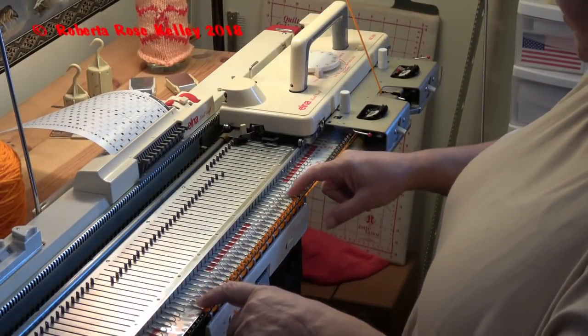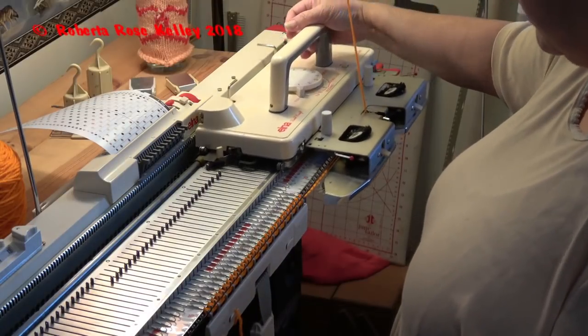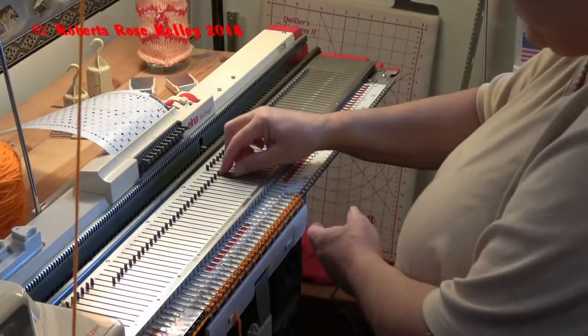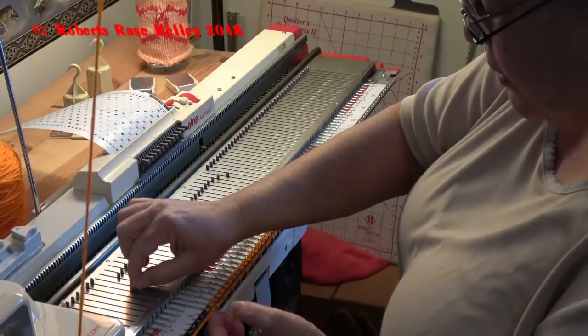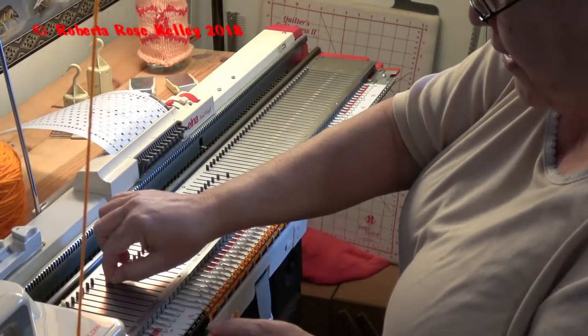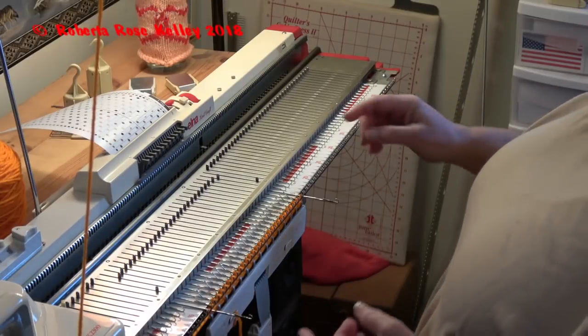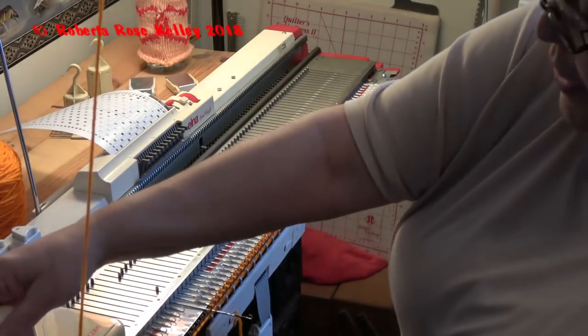I see the end stitches did knit, so they should knit again. On this row — no, they didn't. They tucked. So I do not like to have the end stitches tucked in. I do like to have them knitted. So I am going to pull out my end needle so that they do knit.